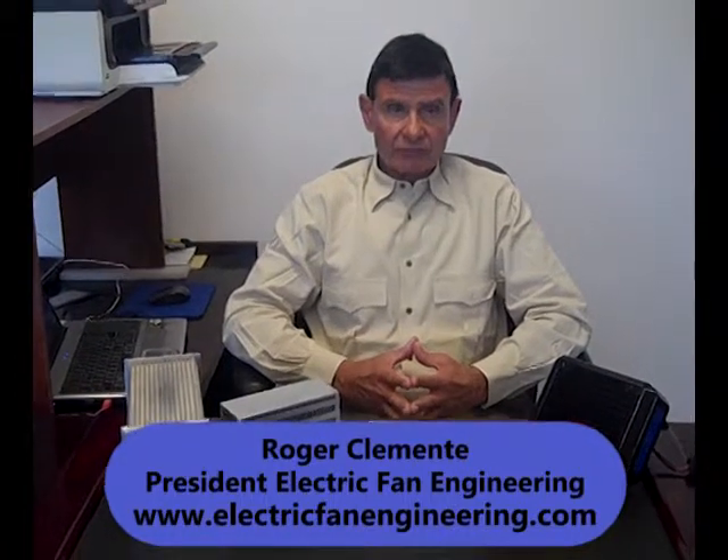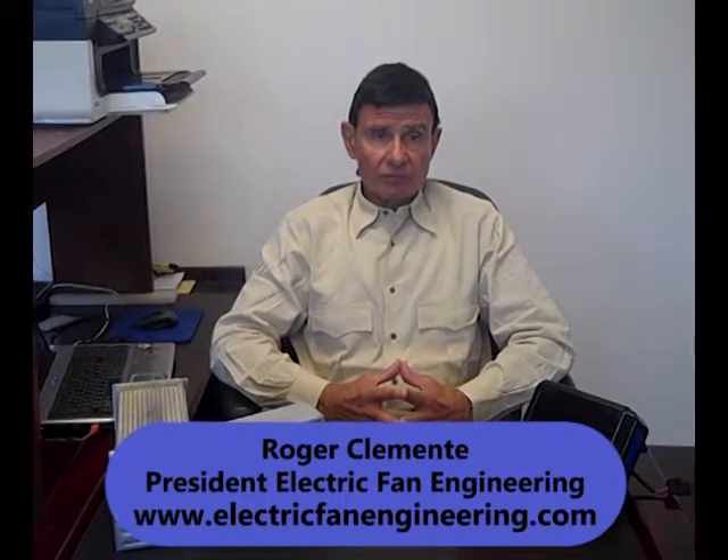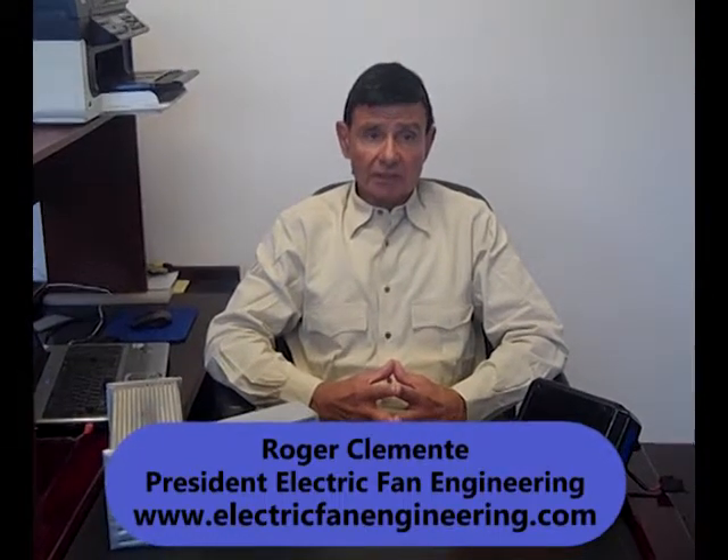Hello, my name is Roger Clemente, President and Founder of Electric Fan Engineering. For over 35 years, we have researched and developed many cooling technologies.